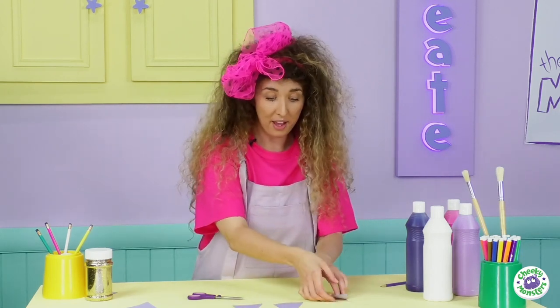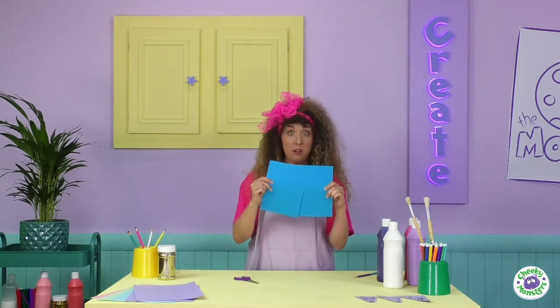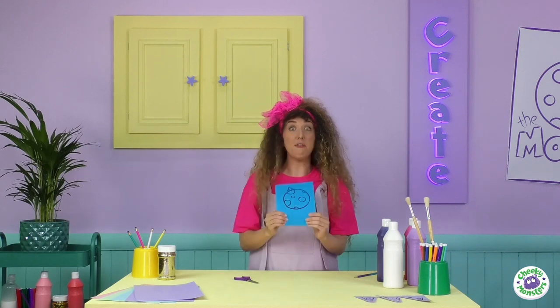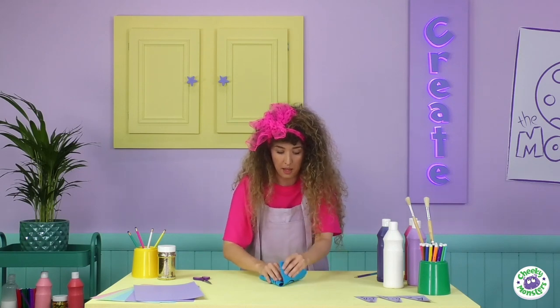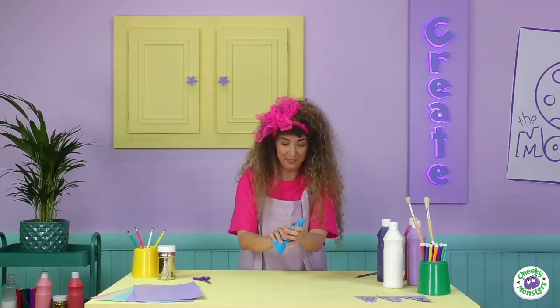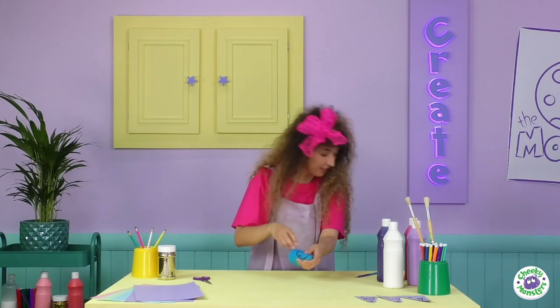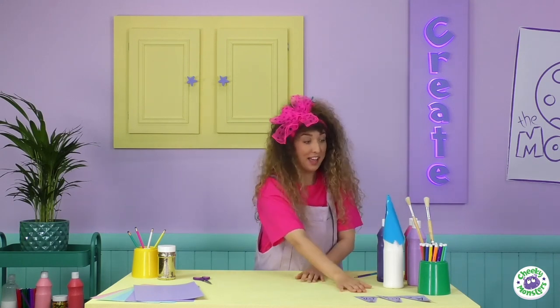We need another piece of coloured card — today I've chosen blue. You only need one half, so just cut the other half off. Decorate your card — I've done this with a lovely big Cheeky Monster moon. For the tricky part, you may need a grown-up to help: fold this into a cone shape, make sure it's nice and thin, then secure it down with some sticky tape. Now we have our three fins and the nose of our rocket!